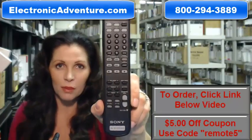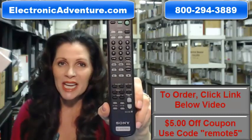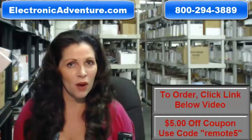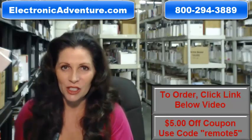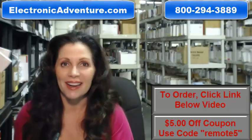So again, if you need to order this brand new original Sony Remote Control, click on the link below, order it, it ships today. If you have any questions, call the 800 number that you see on the screen and one of our operators can assist you. Thanks for shopping with us at ElectronicAdventure.com.